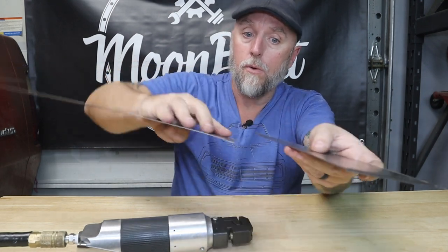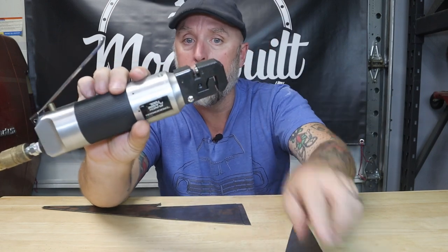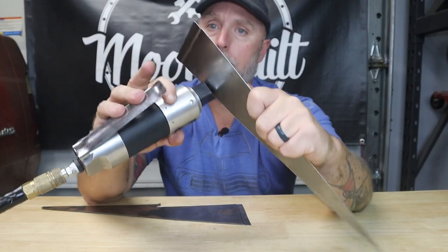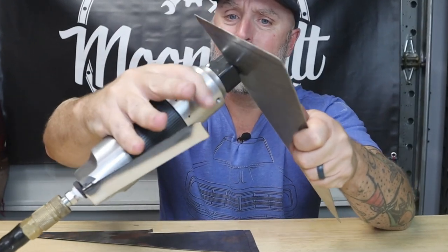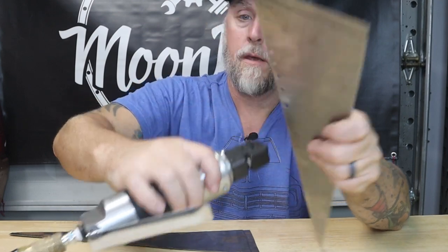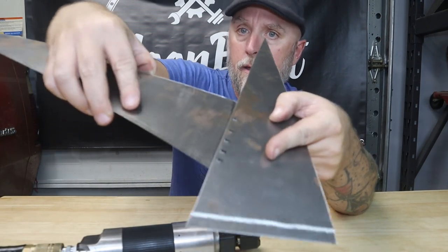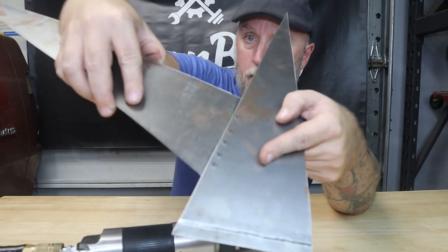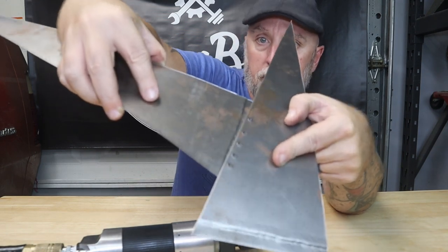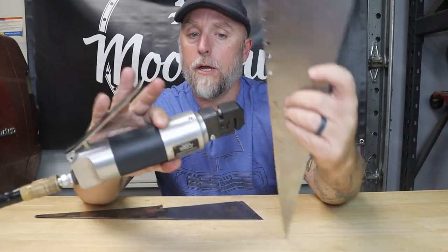...or you can take the same tool and on this side it's got this little punch. You can put that there, punch holes, and then lay the panel up there — that gives you a spot to do your spot welds.